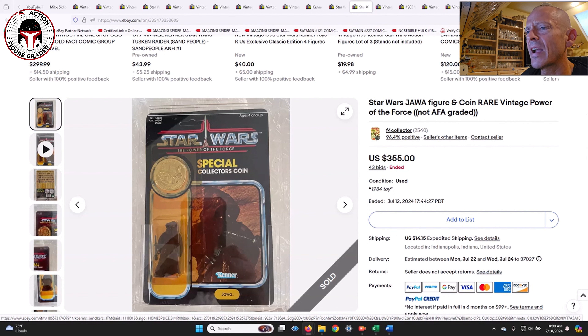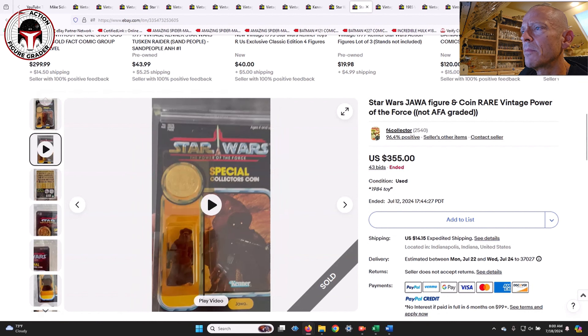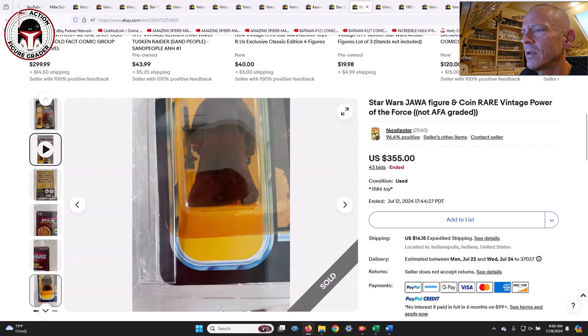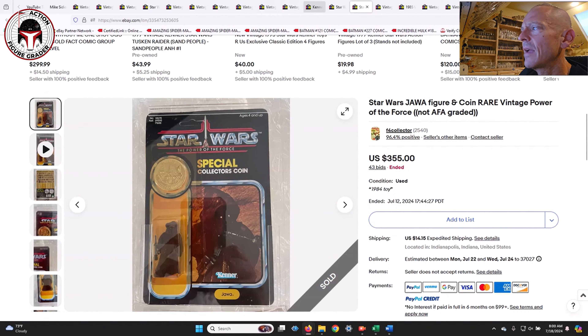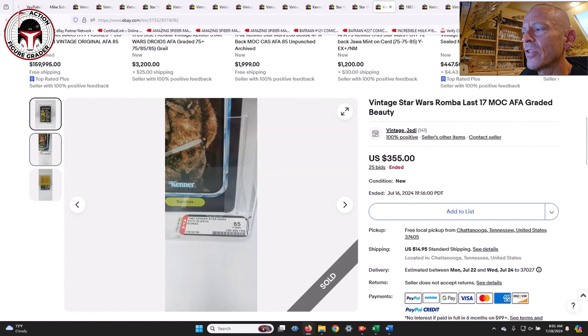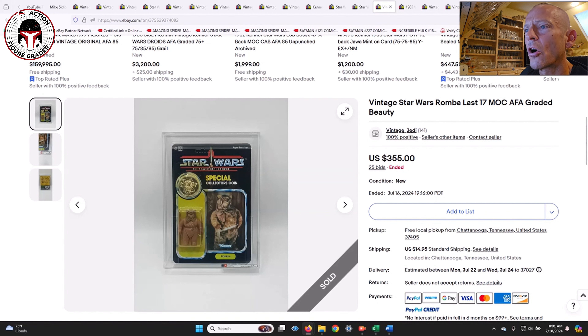Moving on to the Power of the Force line — first was an ungraded Jawa on the Power of the Force card, unpunched, no price sticker, overall in pretty good shape. I'd say it's probably about a yellowed 80. That sold for $355. Next was Ramba on the Power of the Force card, just light yellowing, graded AFA 85 with straight 85 sub-scores, unpunched, no price sticker — also $355.